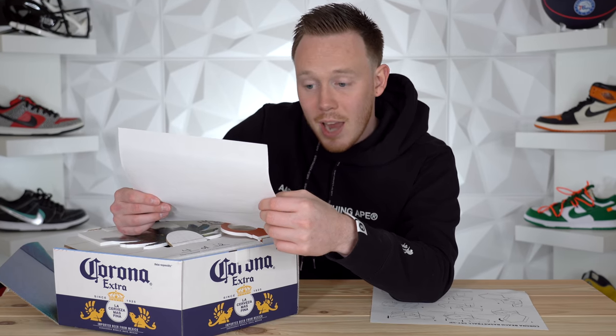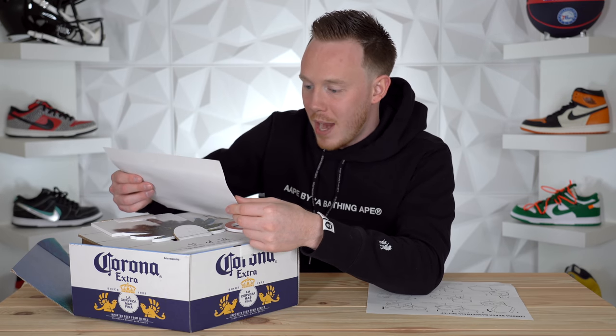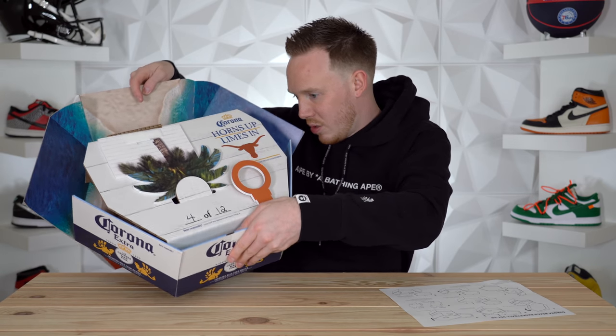At HornsUpLimesIn.com, fans will be directed to a Corona beach for an augmented reality experience where they can enter to win one of 12 pairs. Enjoy the beachside basketball game and a boxing on us. Cheers — Corona Xtra, Horns Up Sweepstakes for 21 plus. Relax responsibly. Corona Xtra beer imported by Crown Imports, Chicago, Illinois. Very cool — so let's check out this whole beach basketball setup. It says four of 12, so there are only 12 of these boxes, and I'm assuming shoes too.